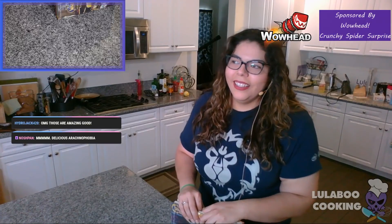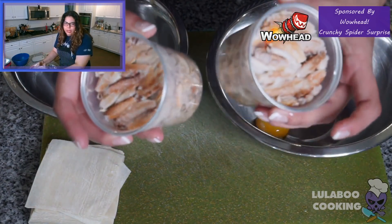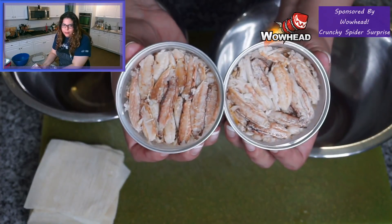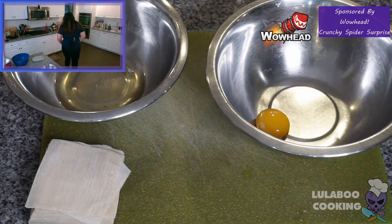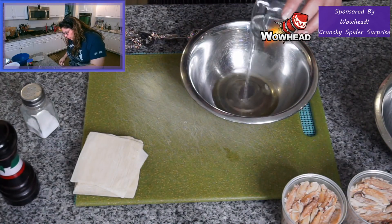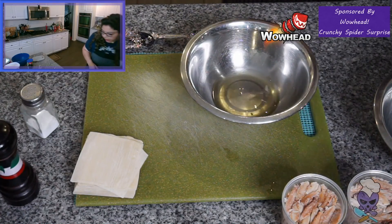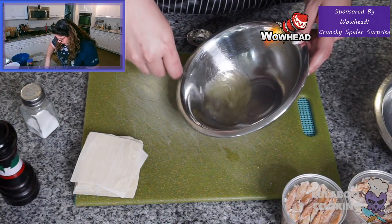I guarantee there's not actually any real spiders in here — unless you really want it to be, in which case you can check Amazon US for dehydrated spider meat. I am not doing that though. So we have separated our egg yolks and egg whites, we have eight ounces of wonton wrappers, and we have a pound of crab meat — two eight-ounce containers, which is 16 ounces. We're also going to need a teaspoon of sugar, a teaspoon of salt, and a tablespoon of cornstarch.